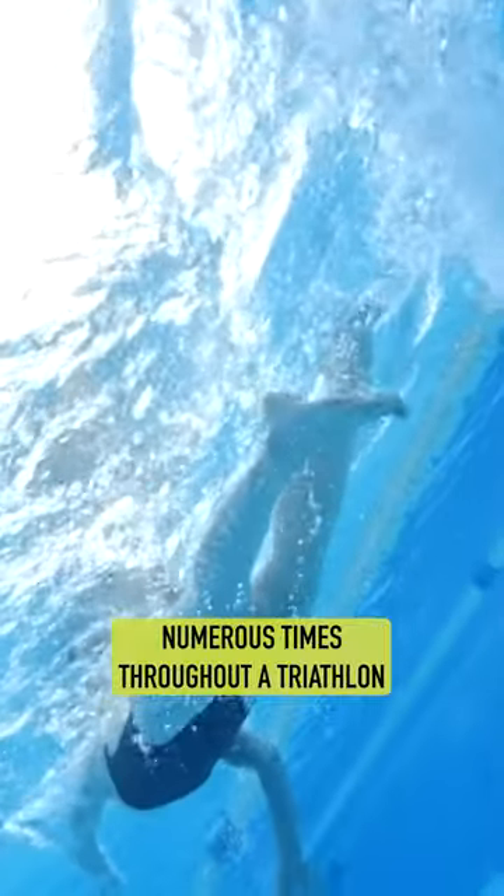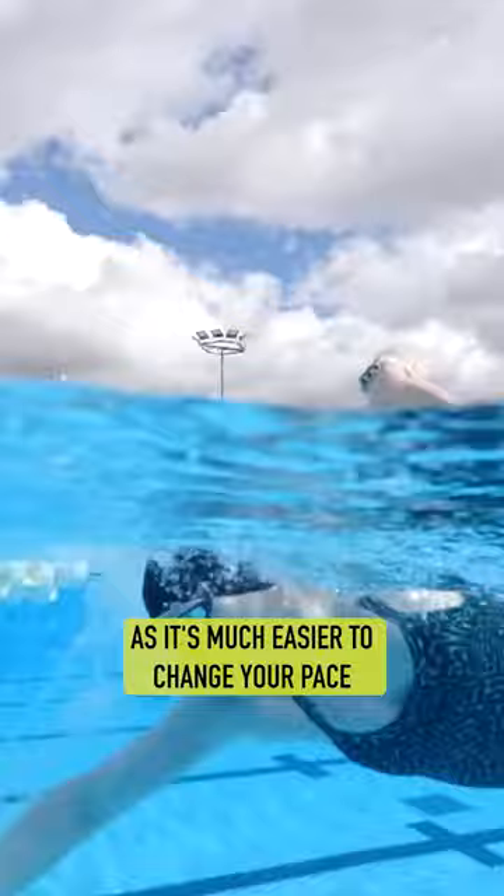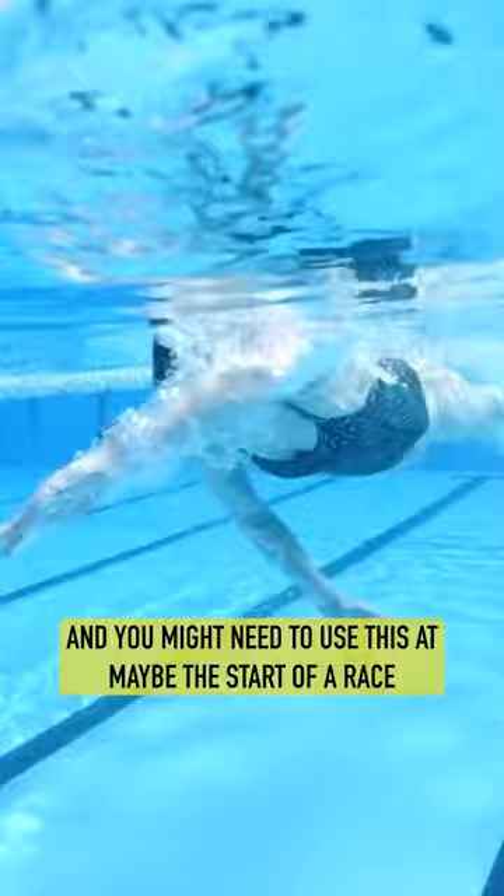Now, the kick rate can change numerous times throughout a triathlon, as it's much easier to change your pace by upping your kick quickly than it is upping your arms. You might need to use this at maybe the start of a race when you want to get away quickly and get a good position, potentially position yourself around a buoy, or just generally if there are any surges throughout the race.